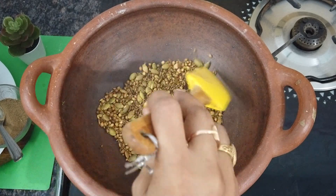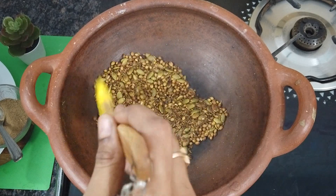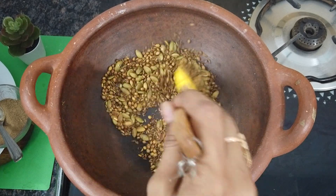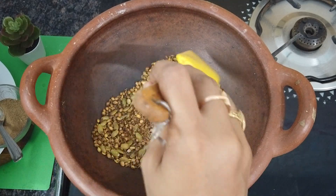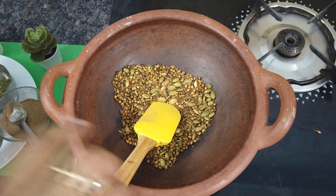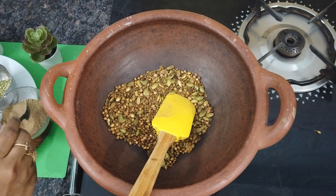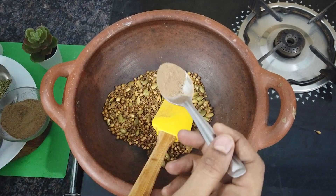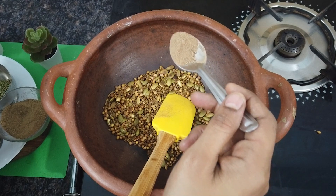There is a powder — half a tablespoon. This will help calm down period pain and cramps. This is very important. Amchur powder is a dry mango powder. We need to add half a tablespoon of that dry mango powder.